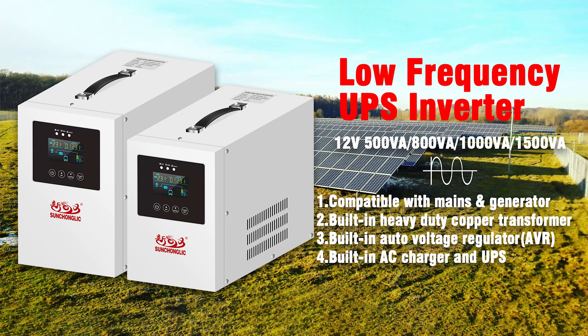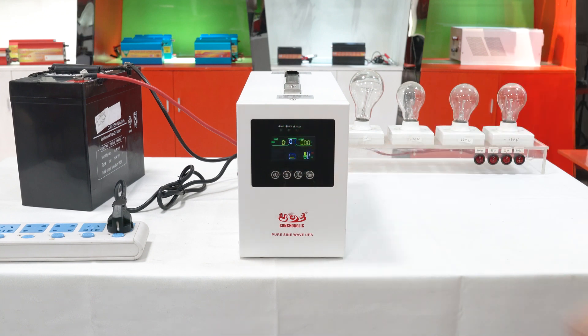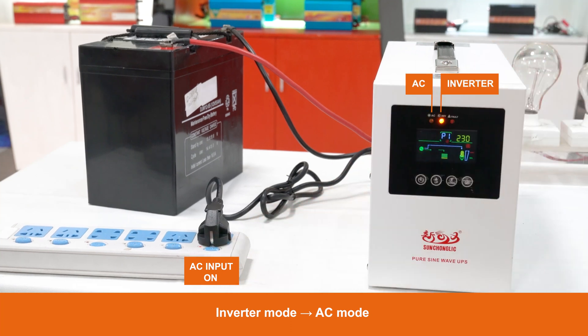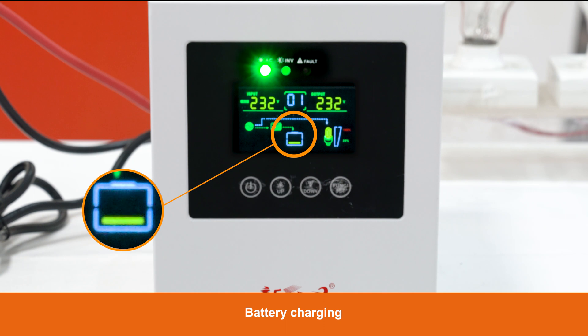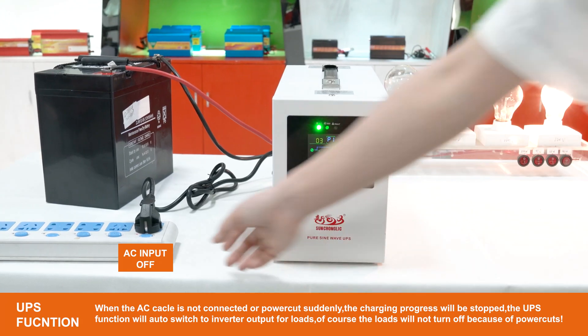Hi everyone, today we will introduce to you our new inverter. This is a pure sine wave inverter with UPS function. The logic of this inverter is charging the battery first with AC mains input, while the loads are supplied by mains. Therefore, the user can always have the backup battery with full power for unexpected power cuts.